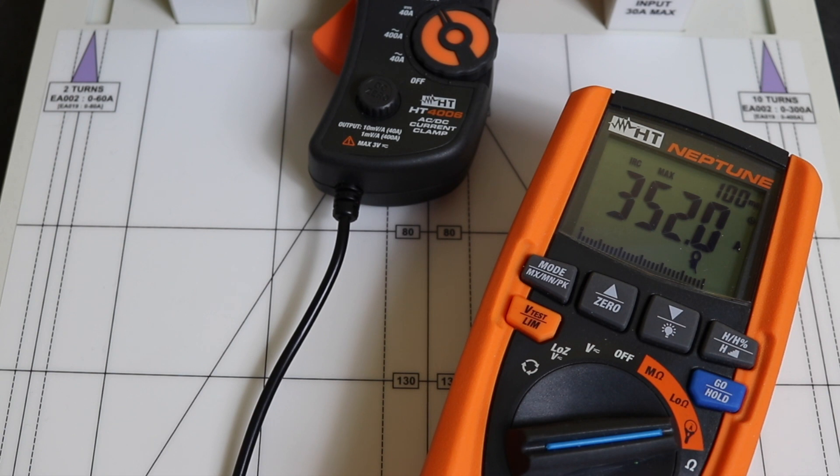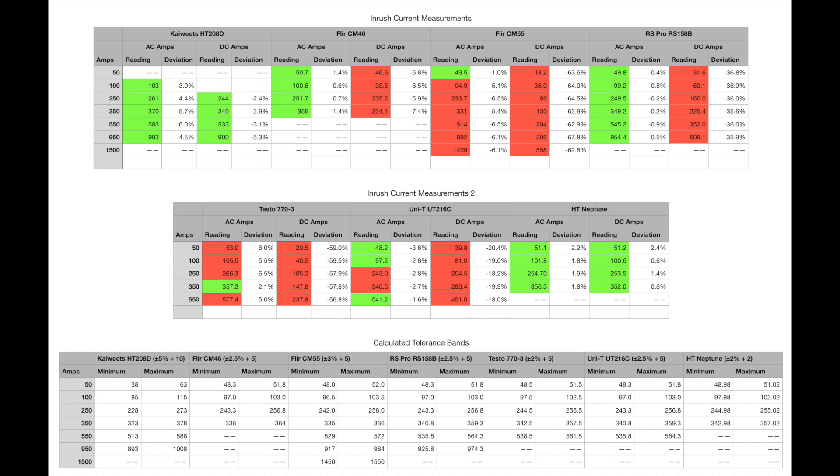Now entering the results into the computer. The results table follows the same format as the previous video with calculated tolerance bands for reference. Looking at the Kaiweets HT208D, all readings are within specification — AC amps reading up to 6% high, DC amps reading down to 5% low at the 950 amp level. These are within tolerance since the 1000 amp range gives plus or minus 10 amps for the digit allowance. Within 6% for a current clamp is pretty respectable.